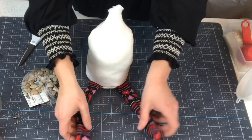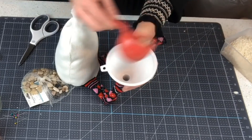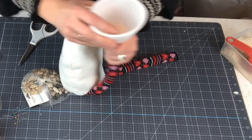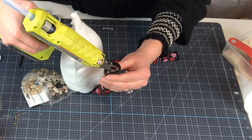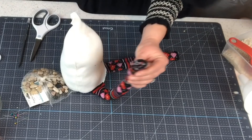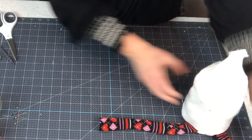Once we have our body stuffed to where we like it, we're gonna stuff the feet. I'm going to use rice because I want the legs to have more of a beanbag-type effect, so I like to use rice. Then either sew it shut or use hot glue. Do the same thing with the other leg.